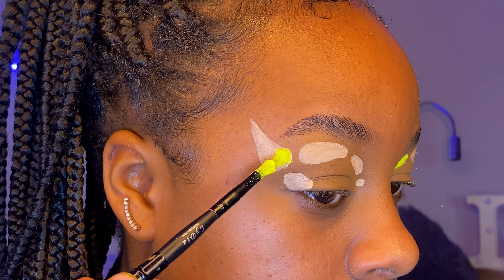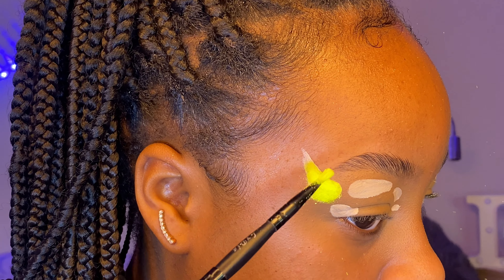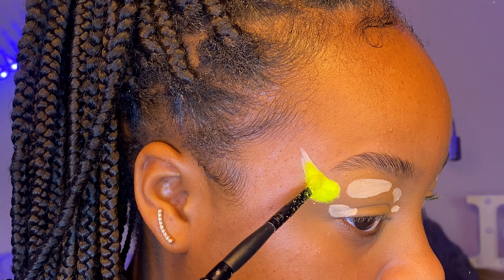Now I am just using a neon yellow pigment and pressing that onto the concealer to get maximum color payoff.